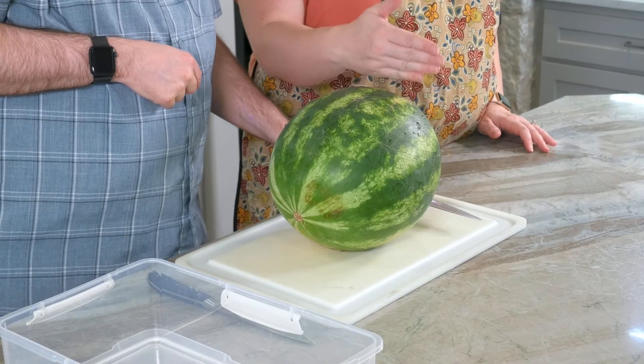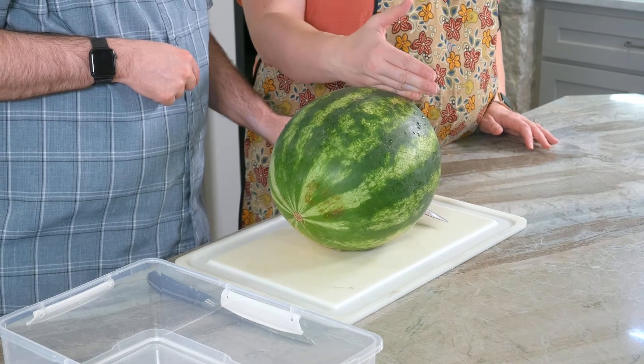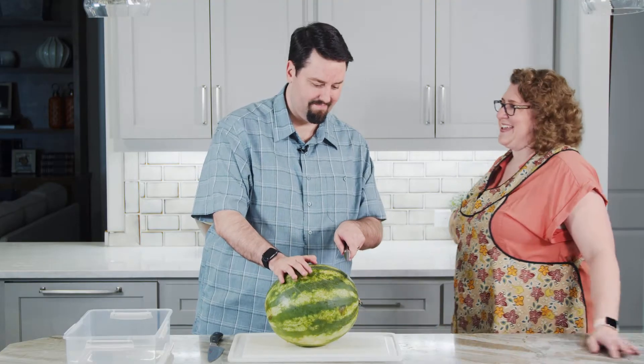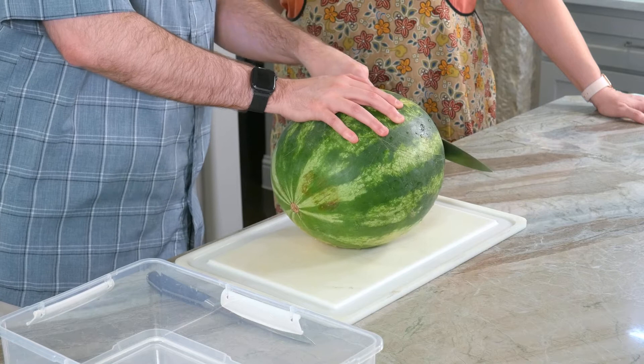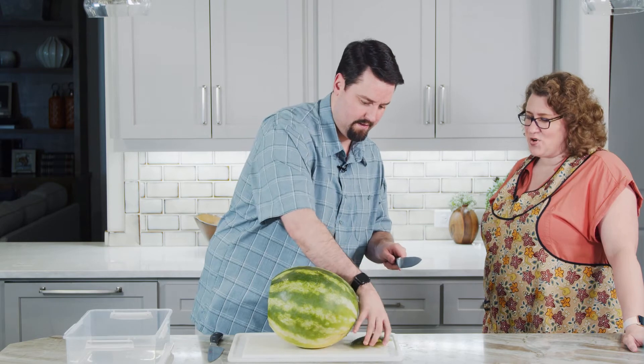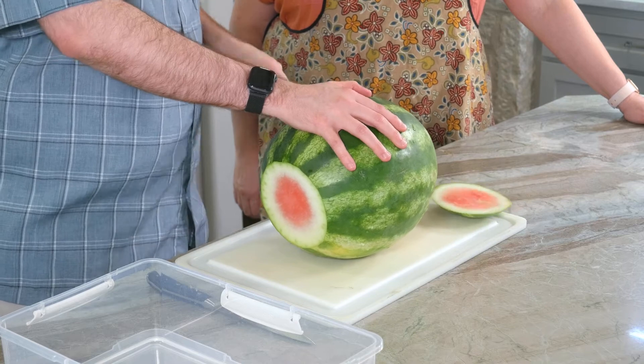I'm gonna have you cut the ends off — we're just gonna get into the watermelon a little bit on both sides. Cut the ends off so you have a nice straight through. I'm gonna move my hand out of the way of that knife. Spin it around and maybe take a little more off on this end.